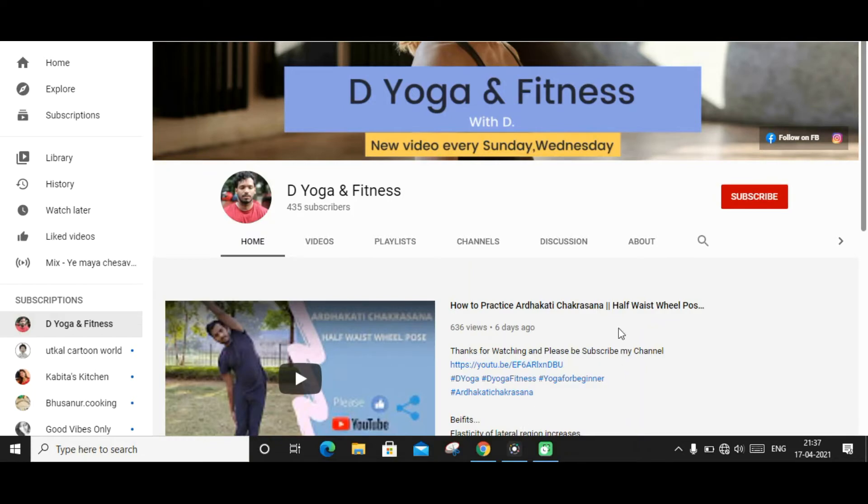If you have not subscribed to my channel, please subscribe and hit the bell icon. Hello friends, welcome back to my channel Yoga Fitness. I am your yoga partner. Yoga Fitness always cares for people.